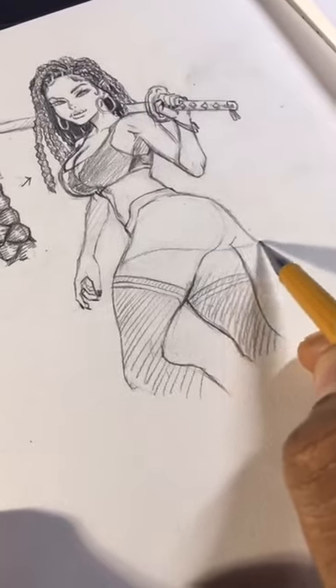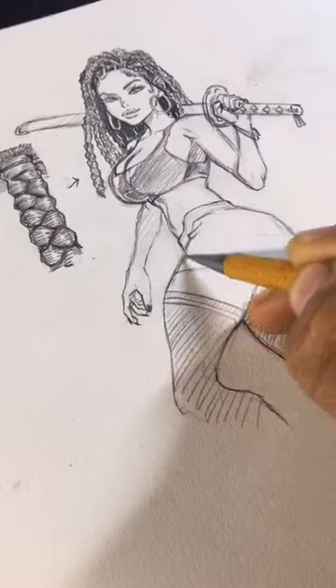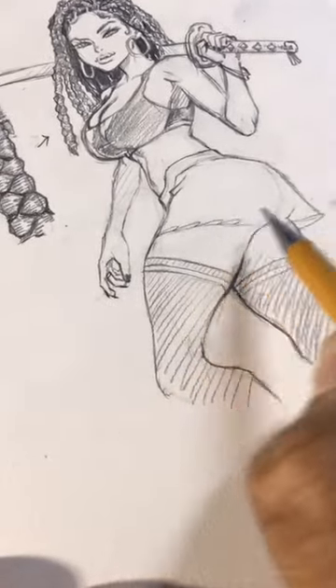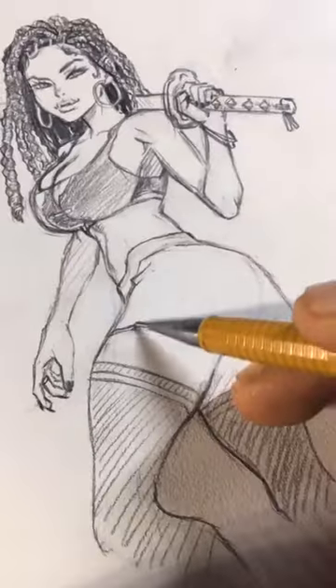We add a guideline for the path of the skirt around her. I'm going to add a little fold since her leg is kind of bent forward a little bit. Then we add these uniform bumps — they're usually smaller when touching the skin and then bigger when otherwise.